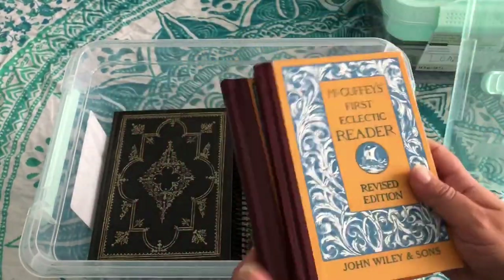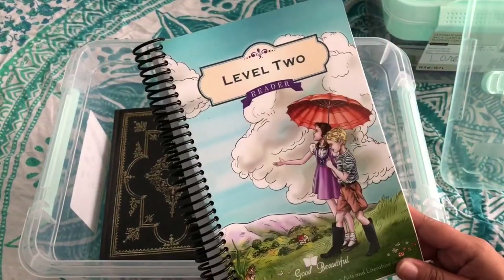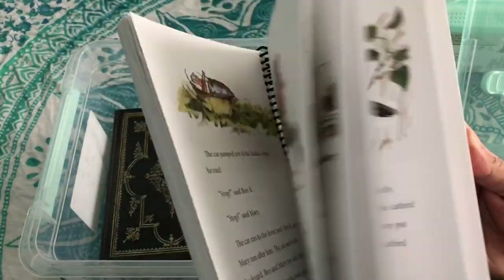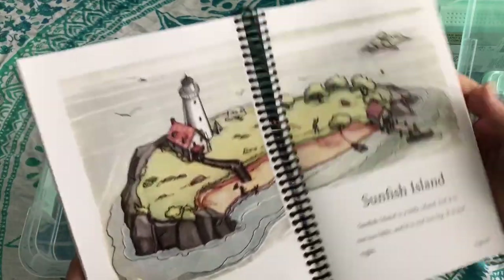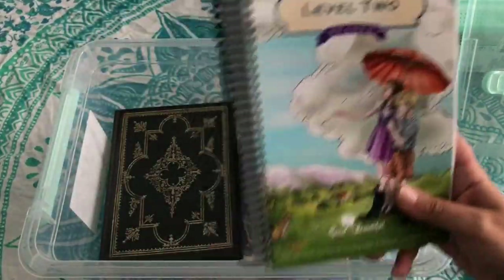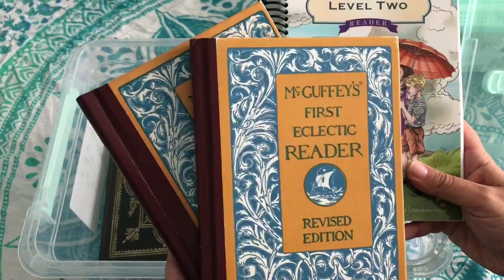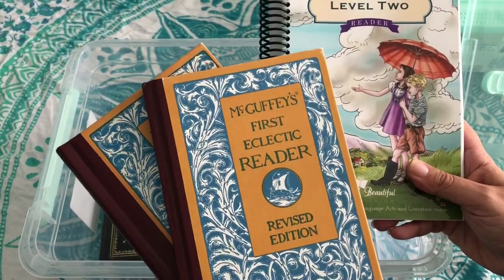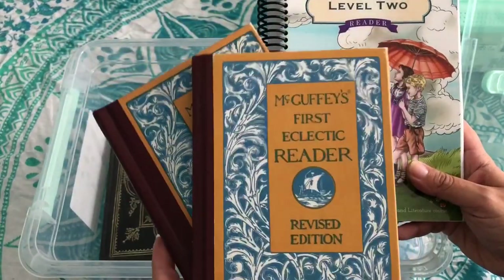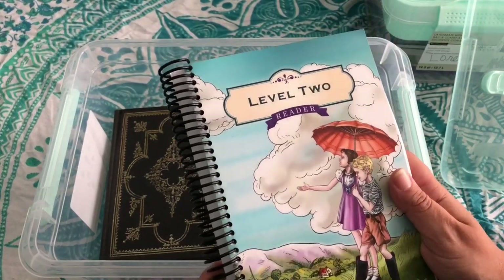Here's the First and Second McGuffey's. She also finished Level 1 of the Good and the Beautiful Reader — she loves reading these, and that's not an exaggeration. The pictures are beautiful, the stories are beautiful — hence the name. These help her with phonics, word recognition, fluency, repetition of learning words, and sight words. The Good and the Beautiful helps her enjoy reading and has improved her reading comprehension — I've noticed that as a really cool side effect.